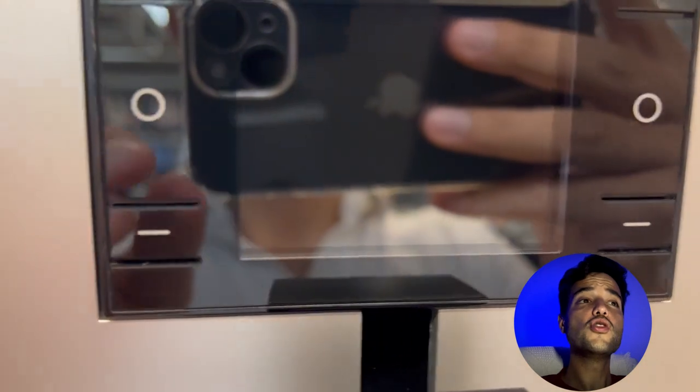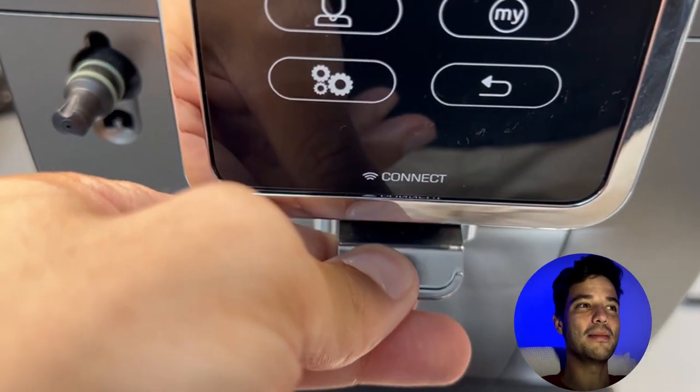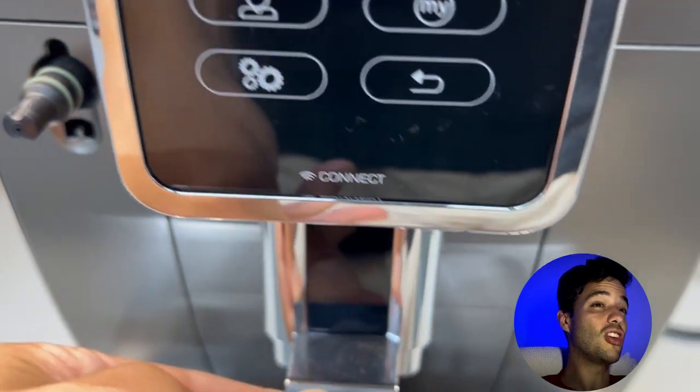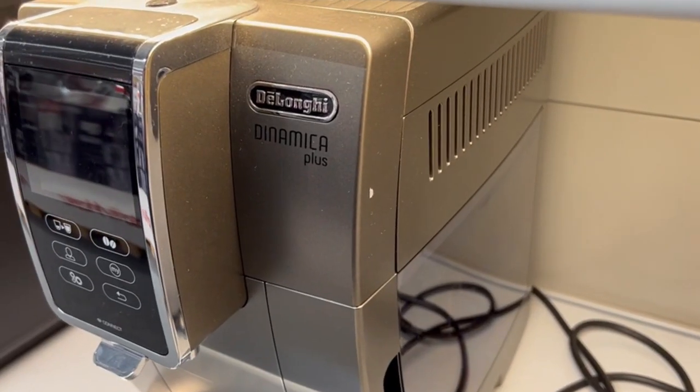So which one is superior? It depends on what you are looking for. If you want a simple and elegant machine that can make delicious espresso and milk based drinks, the Jura Ina 8 might be the one for you. It is more compact, faster and quieter than the Dynamica Plus. However, if you want a more sophisticated and versatile machine that can make a wider range of coffee drinks including iced coffee and Americano, the Dynamica Plus might be a better choice. It has more settings, more drink options and more app compatibility than the Jura Ina 8. The Dynamica Plus is also more affordable than the Jura Ina 8, which might be a factor for some people.